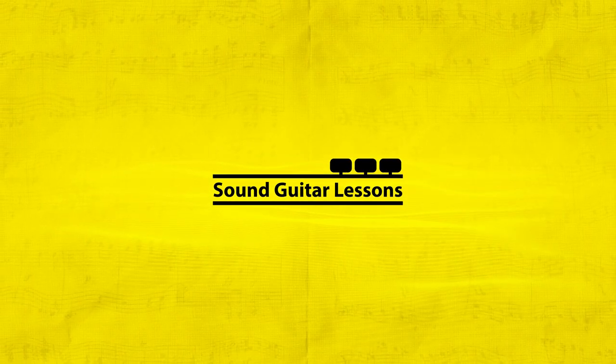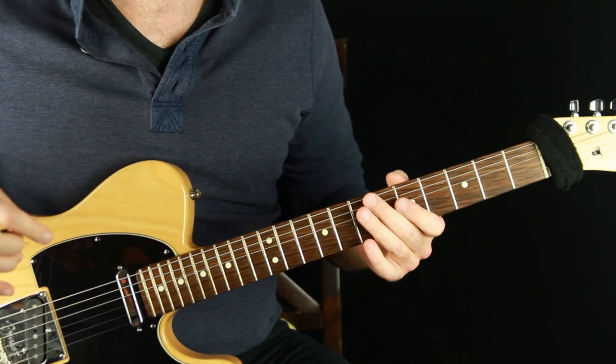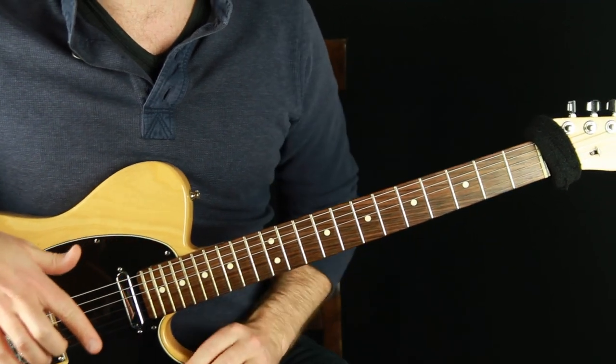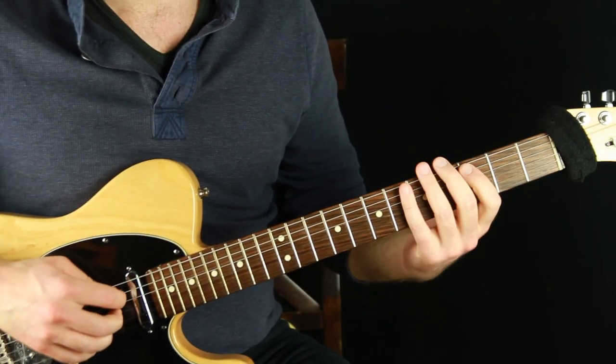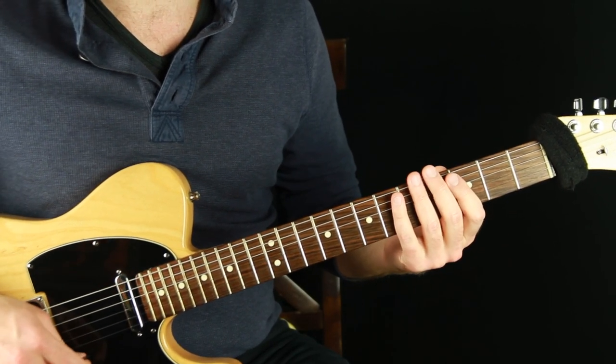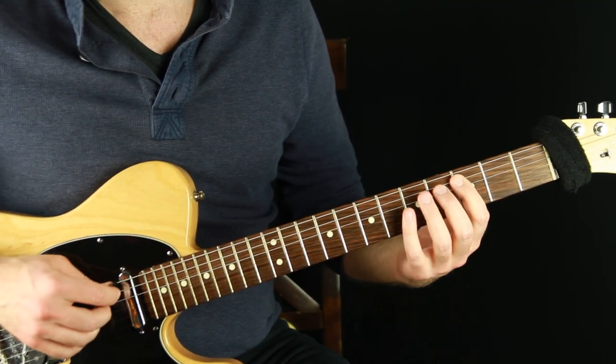I'm Jared Borkowski from SoundGuitarLessons.com. On this channel I teach a wide variety of guitar and musicianship topics, all designed to help us gain more creative control over music so we can express ourselves more freely. If you're new here, welcome — please subscribe and hit the bell. We're going to go over the five things to do for every chord tone arpeggio form that you want to improvise over. We're going to do all five arpeggio shapes of minor seven off of C, and I'll show you the five steps to work on with each of those shapes.